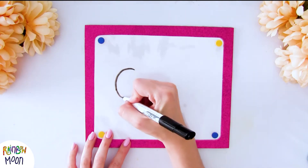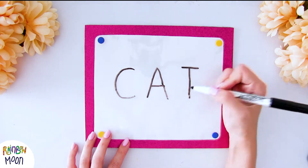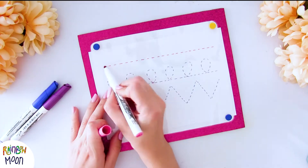Hello everyone! The craft that we bring you today is super simple and fun. It's also very useful to work on a lot of concepts with the kids, or just to draw.